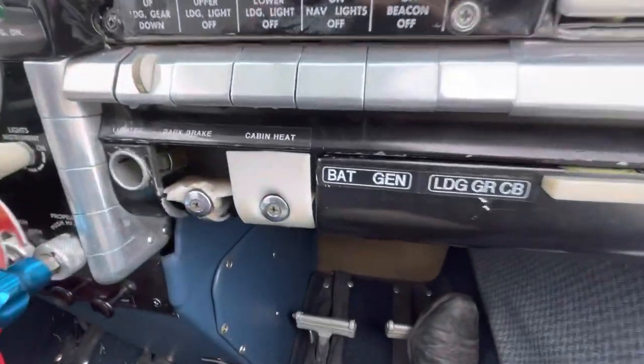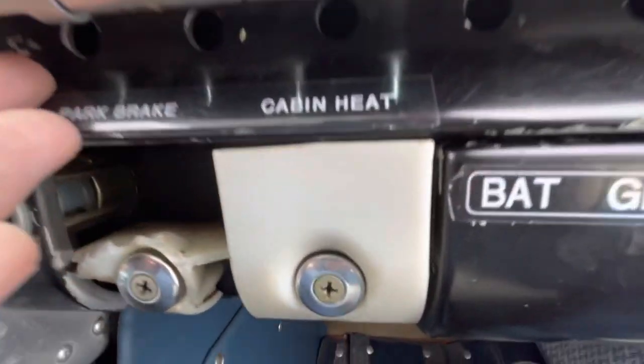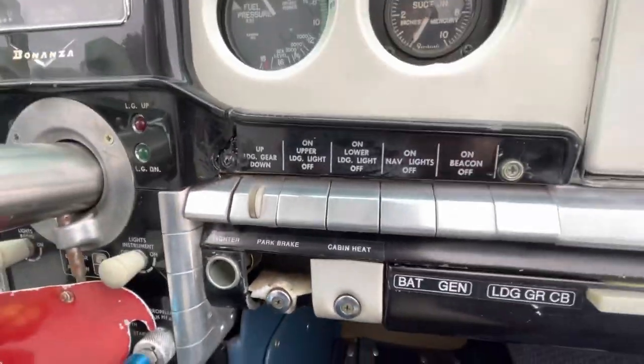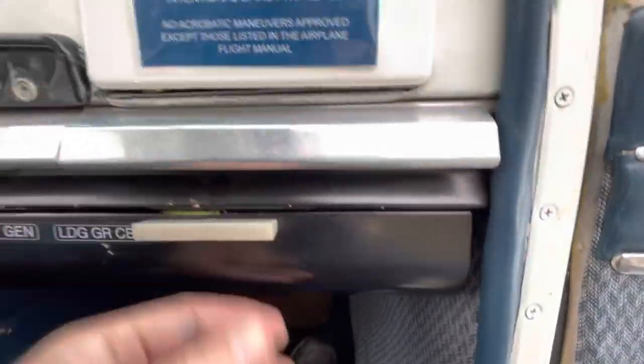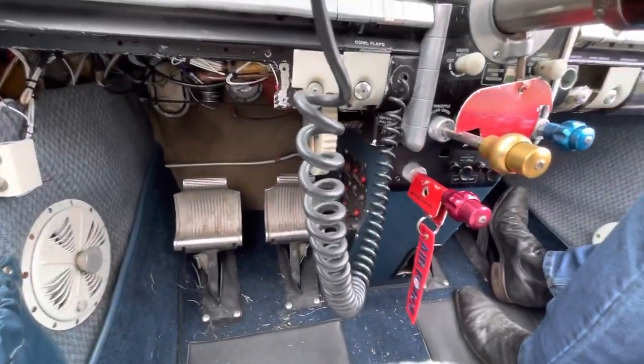Gear's much the same - the little wheel there, and underneath that fella there is the lock so that you don't accidentally retract it on the ground. In there, battery master switch. Circuit breakers. More circuit breakers. Down under the panel there.